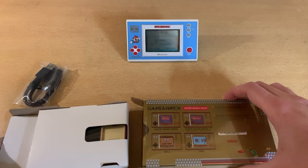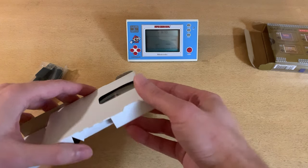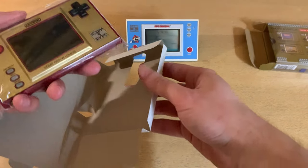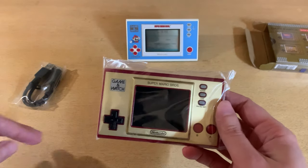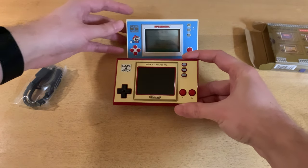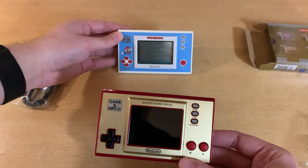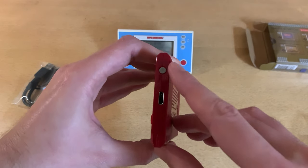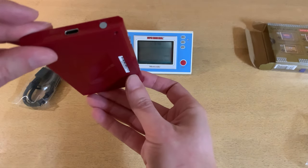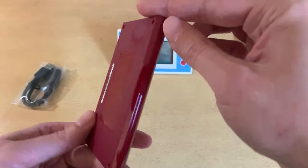Now what we're really looking forward to is the game — I think nothing else in there. Oh, it's shiny. Nice and gold. You can see how it holds up to the original here — it's the exact same size. On the side, we've got a USB-C port and a power button. Nothing on top. I'm not actually sure about that port — I'll look at that later.